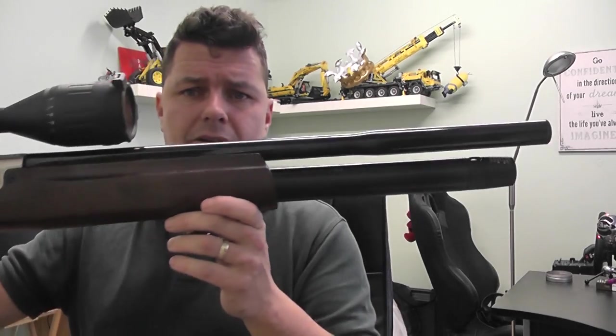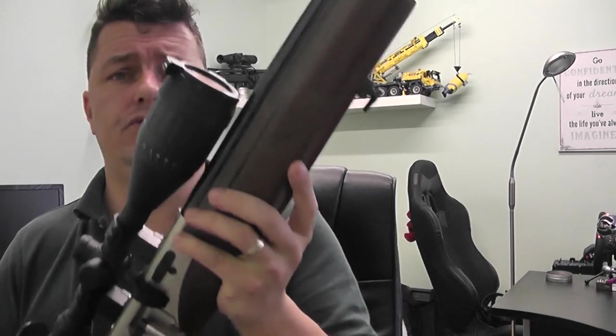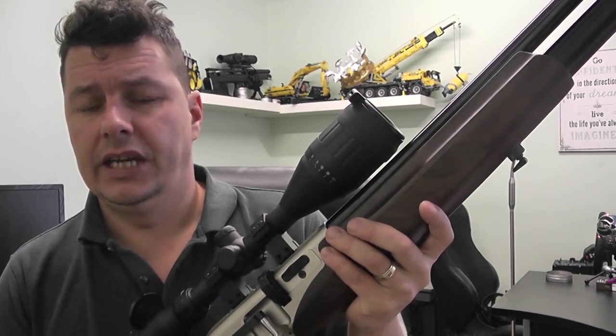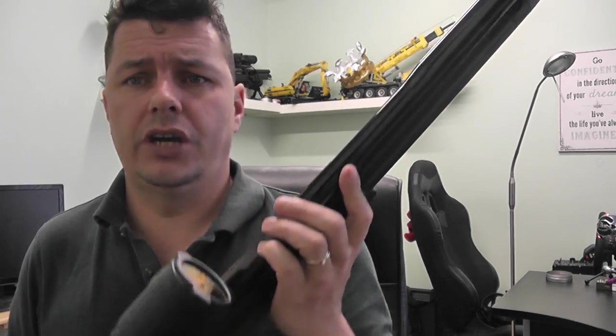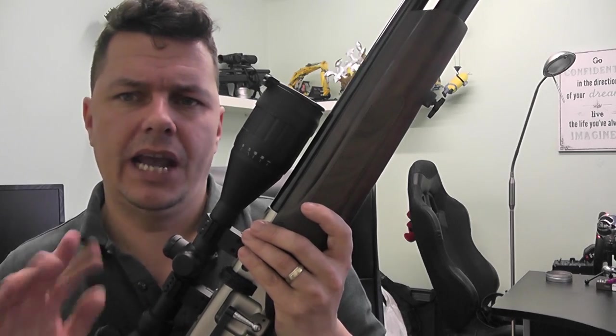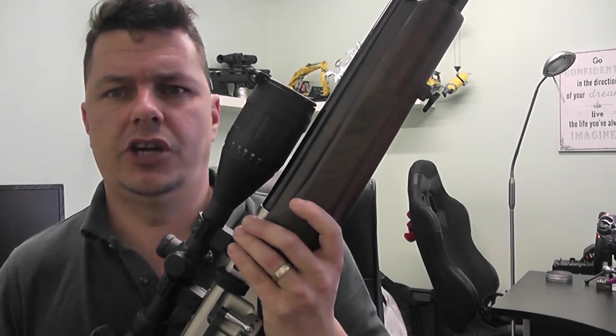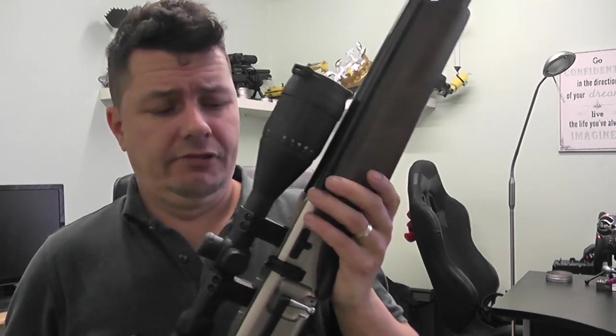We have a full floating barrel. The air cylinder is underneath with a fill gauge on the front, and you're looking at a max fill of 200 bar. Shot counts: when I take it down to about 80 bar, I'm getting about 75 to 85 shots before you start getting a drop off — so it's not a huge shot count. To fill the rifle there's a fill port — it comes with a standard attachment you just plug in with your quick fill, then twist it back when done. It's quite a quick fill.